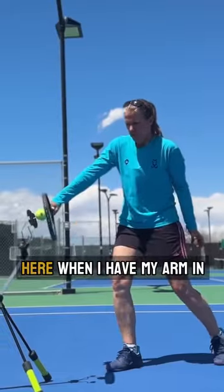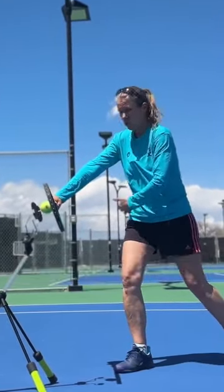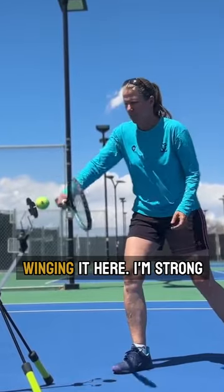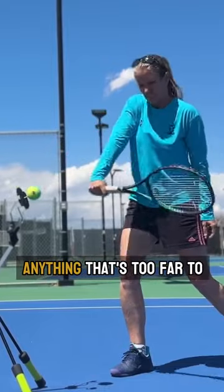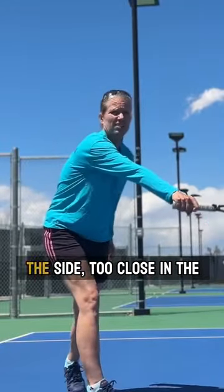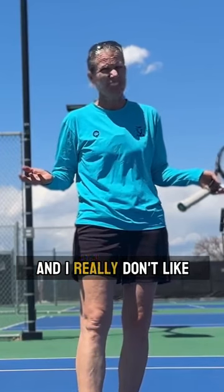And here's why. When I have my arm in front, you see that much air that I have here — I don't want to be chicken-winging it. Here, I'm strong. Here, I control the ball. Anything that's too far to the side, too close in, the ball is going to bully me. And I really don't like that.